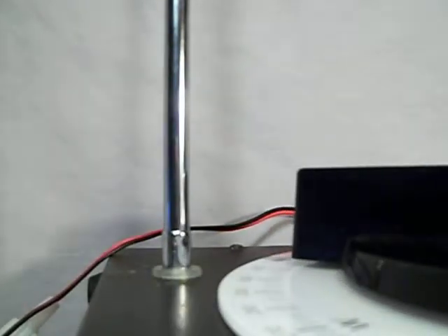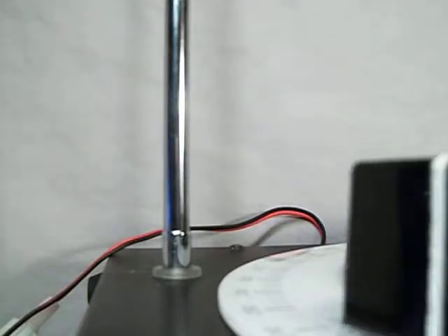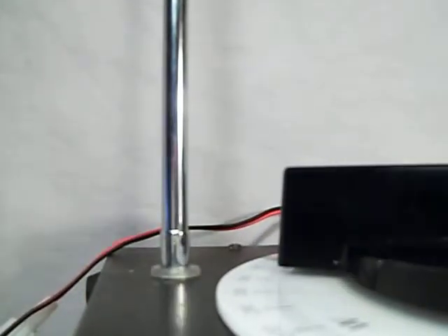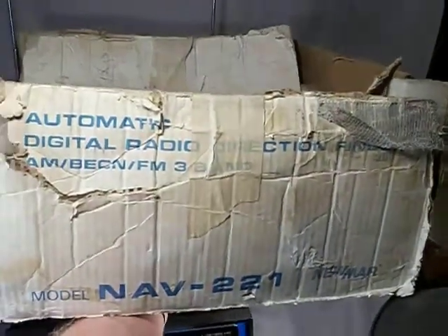One more thing — let me just set the camera down. I also have the original box with the original invoice on the top. $400. $66.65. Listed — that's $549 listed price.